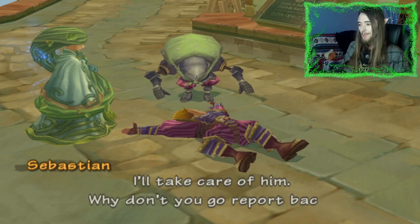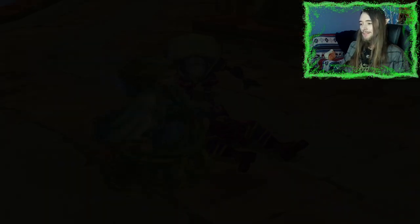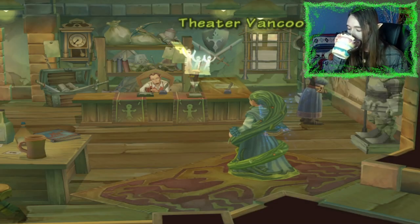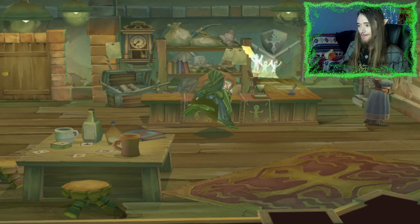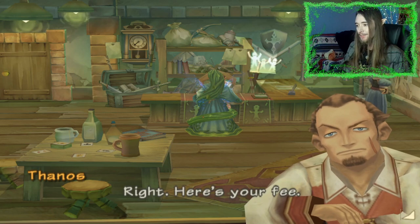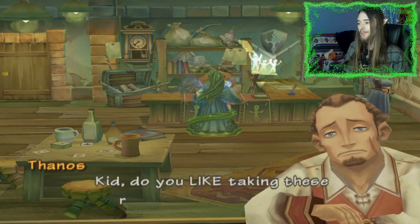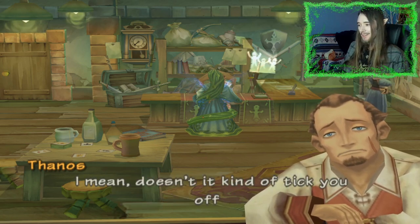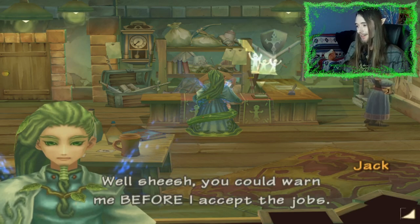Oh, that was tough Lord Star. Is he okay? I'll take care of him — why don't you go report back? Okay. Right, here's your fee. Kid, do you like taking these really low paying jobs? I mean, doesn't it kind of tick you off? Well, sheesh — you could warn me before I accept the jobs.